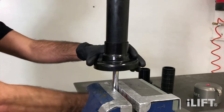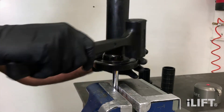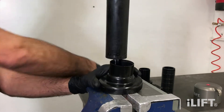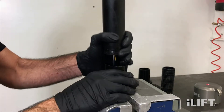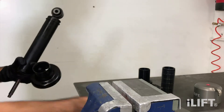Use a soft mallet and the bottom spring perch to gently tap off the dust cap as shown. Note the soft jaws used in the vise to avoid marring the shock absorber shaft.